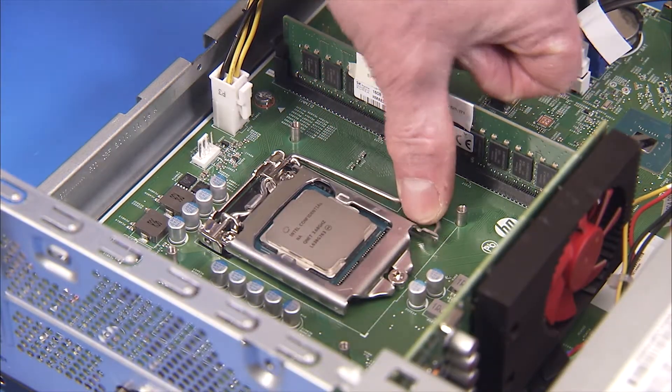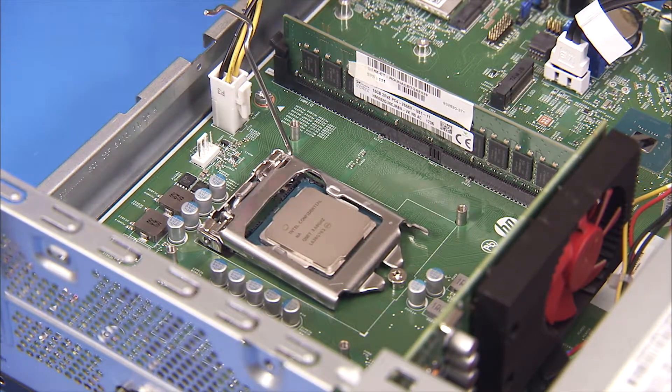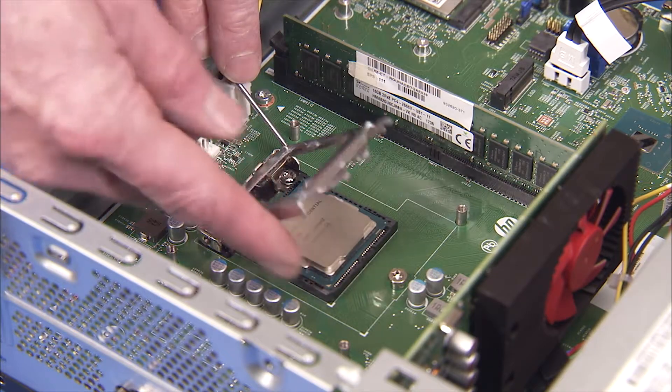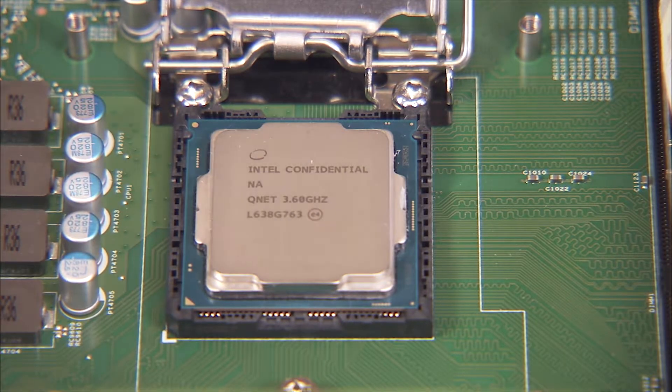Press down to release the CPU load lever from its retention tab and pull the load lever and load plate away from the socket. Identify pin 1 on the socket by the mark on the corner of the socket stencil.